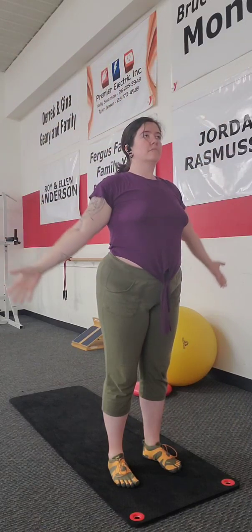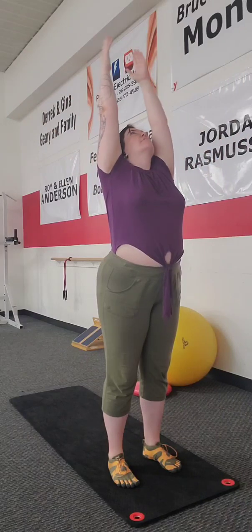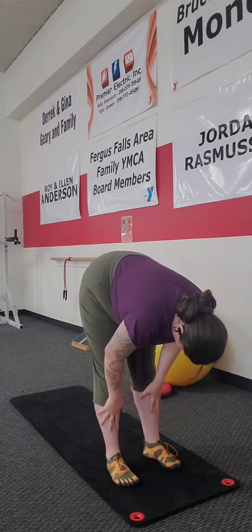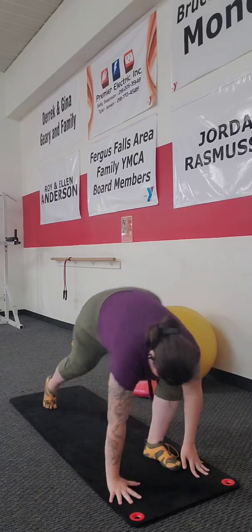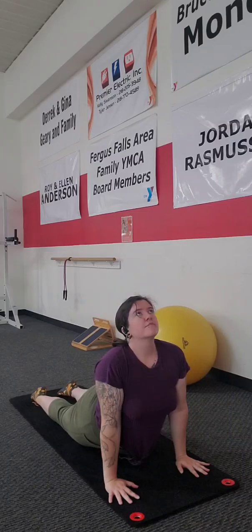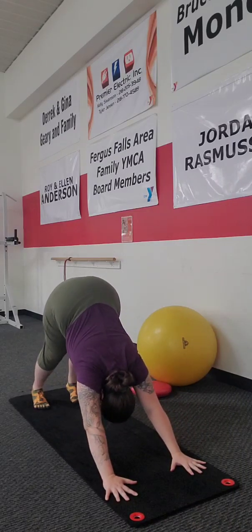We are starting out with a simple overhead to mountain pose. Coming back to overhead on the inhale and exhaling straight into that forward fold. Inhaling for upward halfway lift, exhale down into chaturanga. Inhale, upward dog. Exhale all the way back into that downward dog.